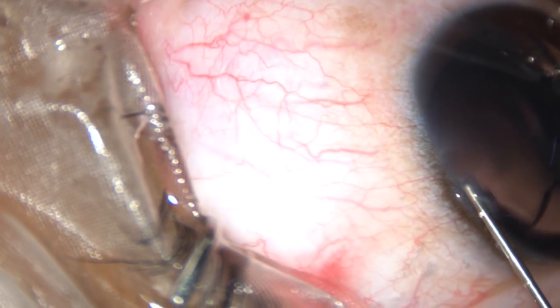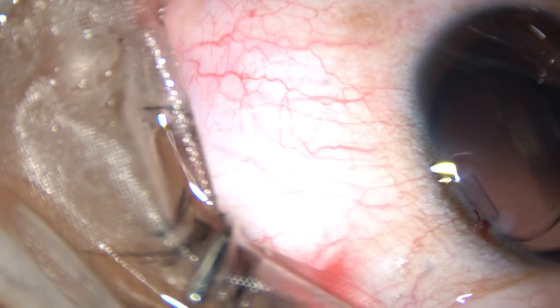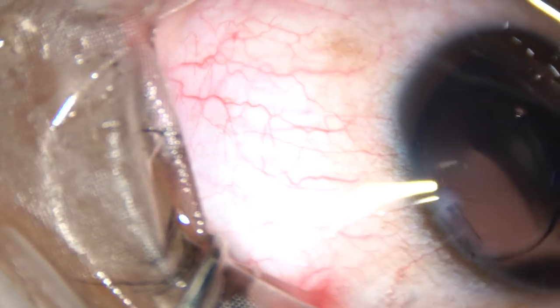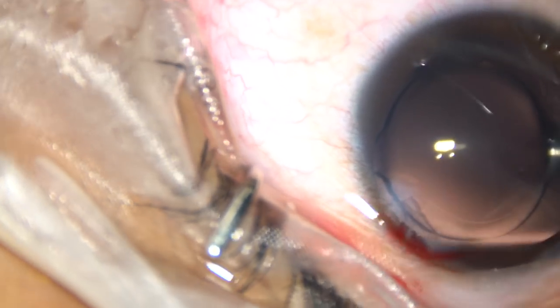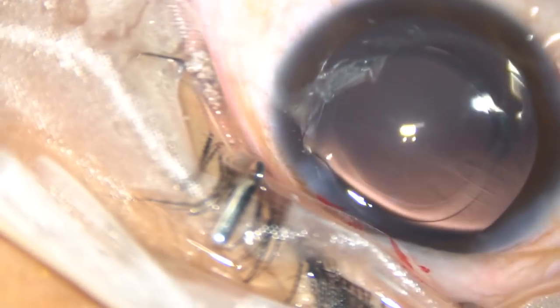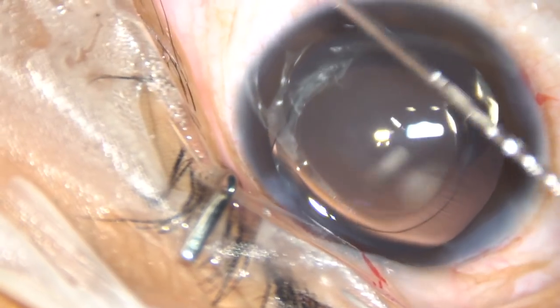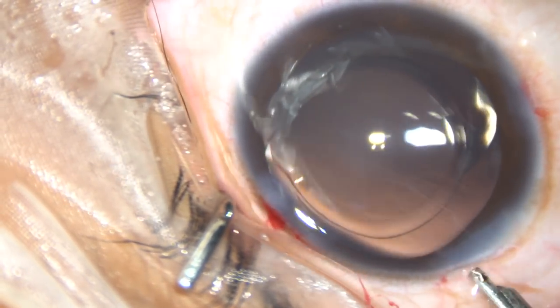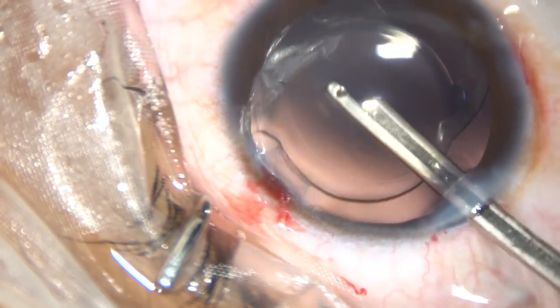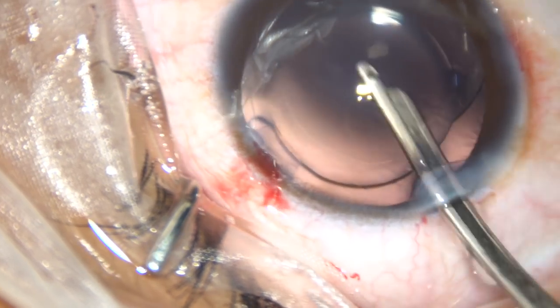You can see the left side port is large because the eyeball turned sharply. Now this is the final lavage of the anterior chamber. The anterior chamber is irrigated thoroughly, the anterior chamber is formed nicely, and the case is concluded.